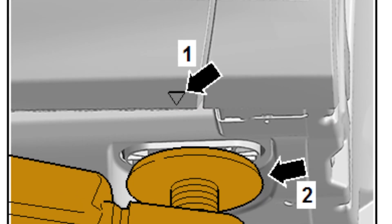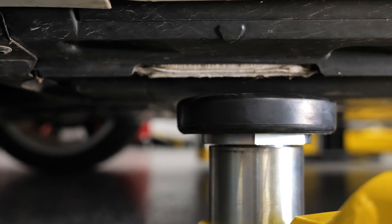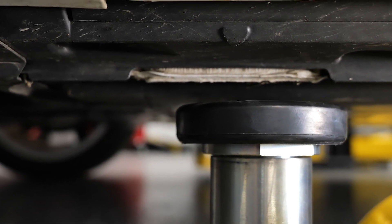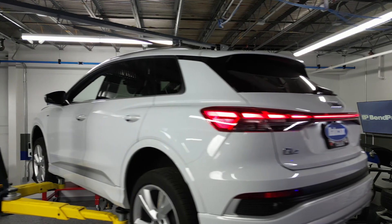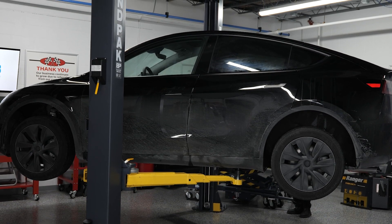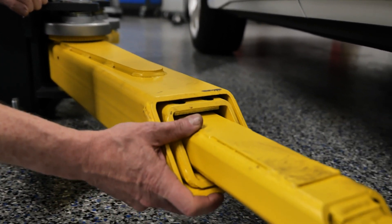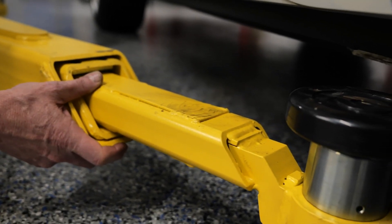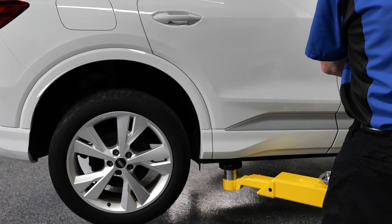Lifting points are another critical piece of the puzzle. Most of us can rattle off common locations for common vehicles, but with all the body styles, frame configurations, and new EV designs, it's worth double checking. And remember, lifting points aren't universal — what works for a sedan may be completely off for an SUV or a unibody EV with a giant battery pack. That's where lift adapters come in handy. They help align the arms to the exact right spots and give you the extra clearance or support you need to make sure the lift is rock solid before anything goes up in the air.